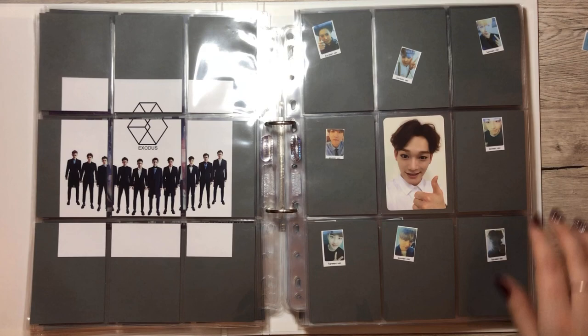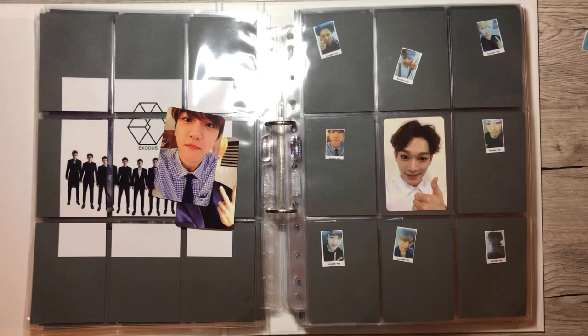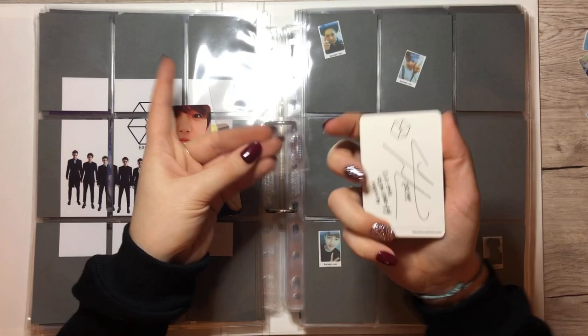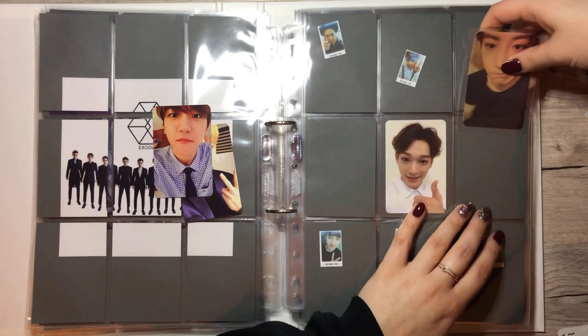Next we have Exodus and we do have quite a lot of cards for Exodus, which is pretty cool. We have Lei for the Korean version, we have Baekhyun for the Korean version, and we have Janiel for the Korean version. The Korean version has the white back and the Chinese version has the black back — I do know that, but only because my template said so. Thank you, template maker.